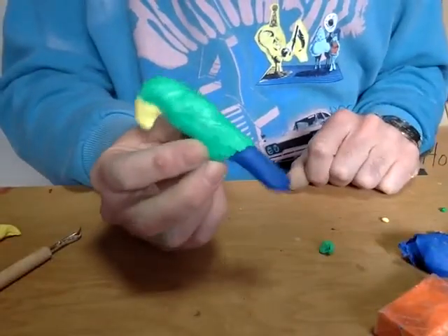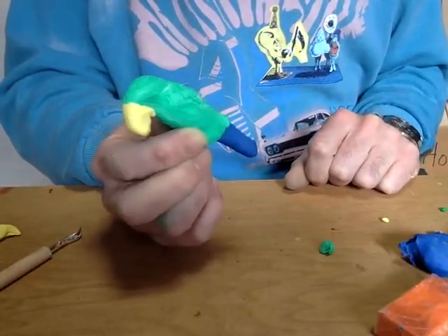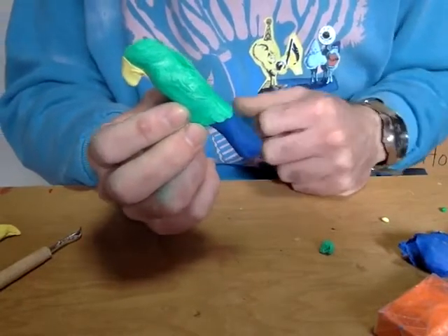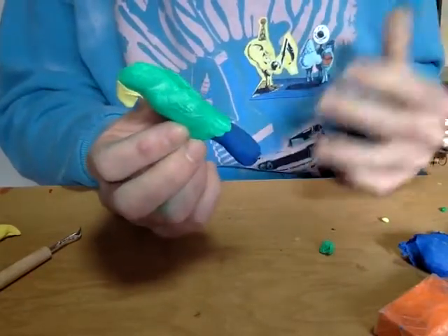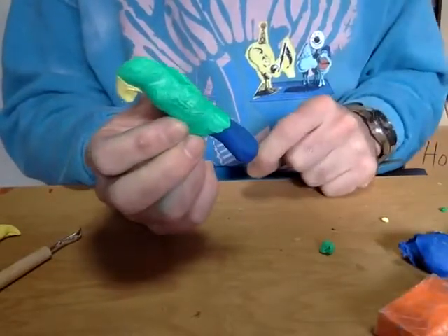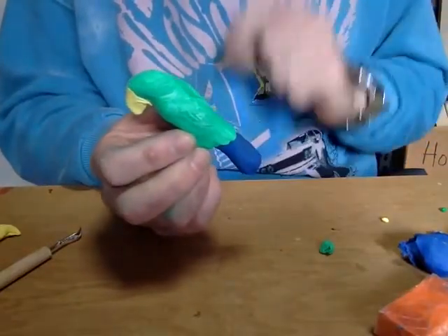So now I've added a nice blue tail to my parrot, and I've established the three main colors that are going to be part of my parrot. From here on in, everything I'm adding is basically a small detail, so I'm going to use really small, thin pieces of clay to create those details.